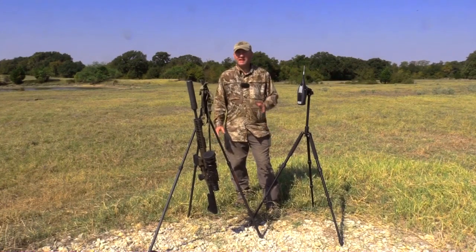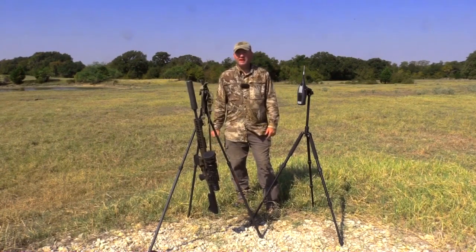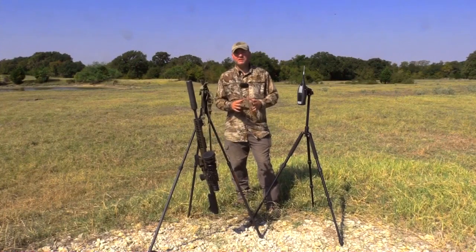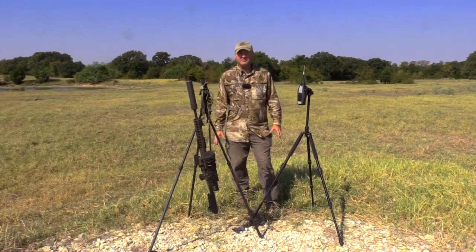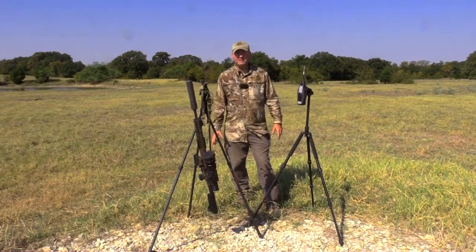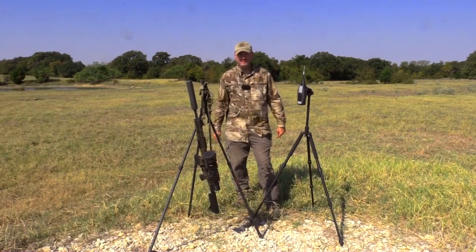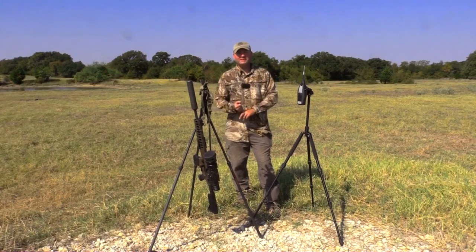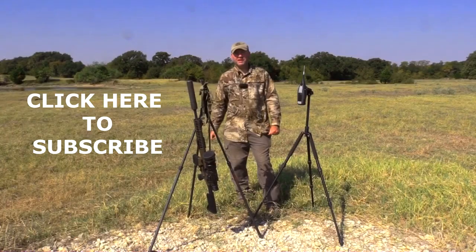I'd like to thank Silencer Shop for bringing out the equipment to measure all this and the different cans. If you want to see more videos, go to Silencer Shop's YouTube channel — they have more in-depth, averaged-out videos of each of these cans on different calibers. As always, visit Silencer Shop at silencershop.com. Please comment below, ask us any questions, and if you have not subscribed, click here to subscribe to our channel. Thank you.